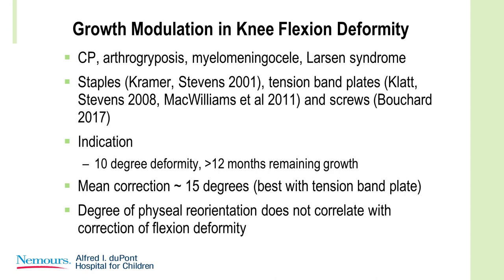The indications were somewhere around a 10-degree deformity with significant growth remaining. The mean correction from these studies is around 15 degrees, and the best results were with the tension band plate. Something we've noticed is that the degree of physeal reorientation doesn't necessarily correlate with the improvement in the knee flexion deformity.